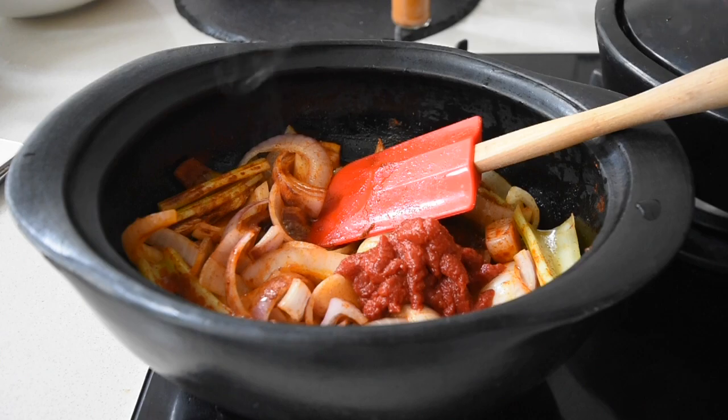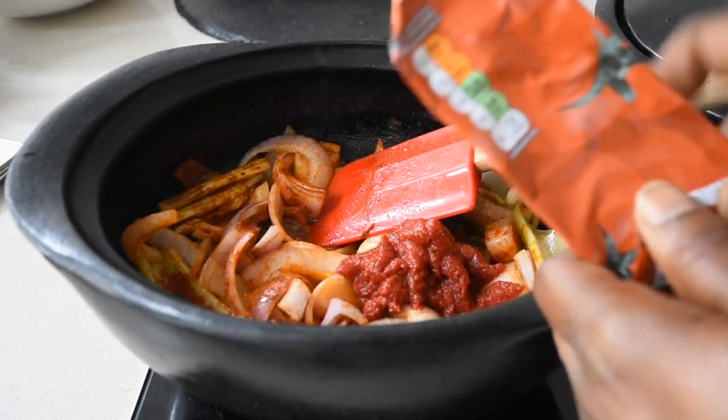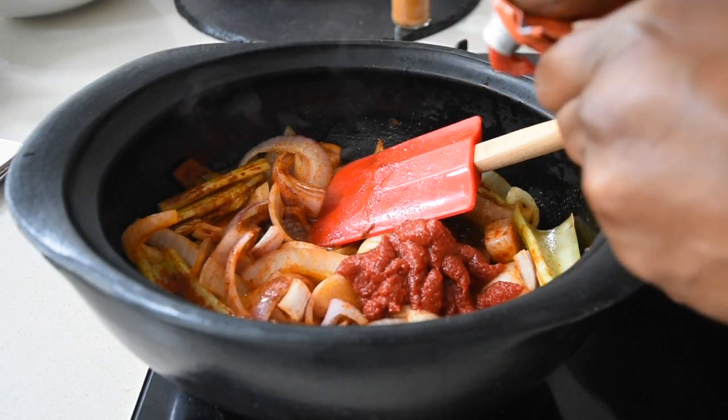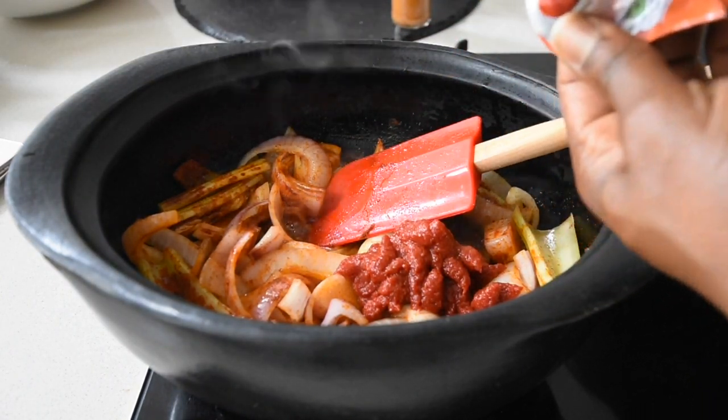When I get my tomato paste in a tube, I make sure I use every last drop of it — I guess it relates to that whole toothpaste-squeezing behavior. Do you do that as well? Leave your comments below!